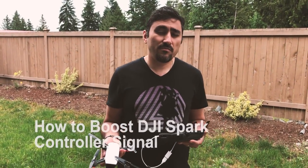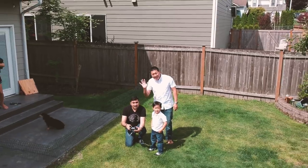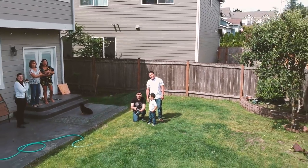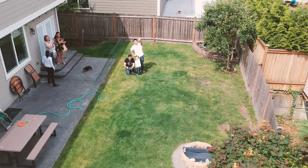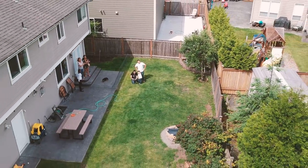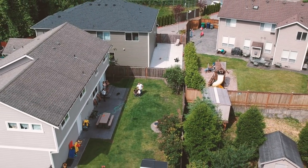Hey guys, what's up? Today I'm going to give you a quick tip on how to increase the signal on your brand new DJI Spark. We all know that the Wi-Fi reception signal on this thing is not the greatest, so you can actually improve it quite a bit by using an OTG cable.